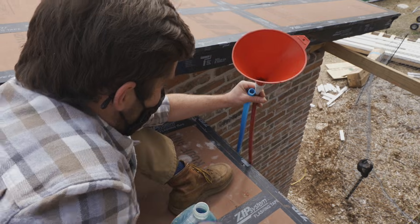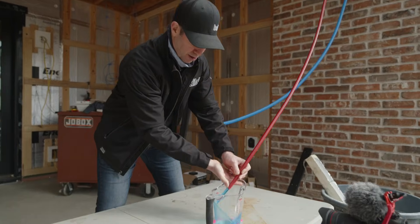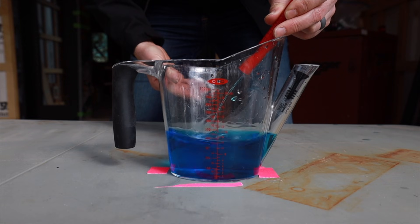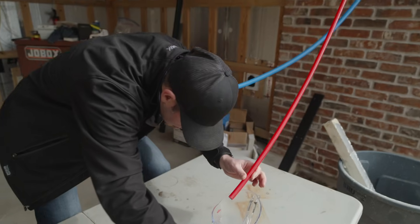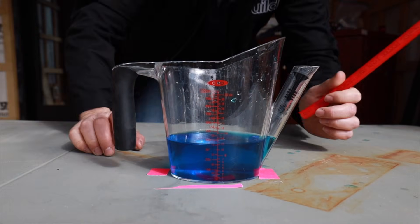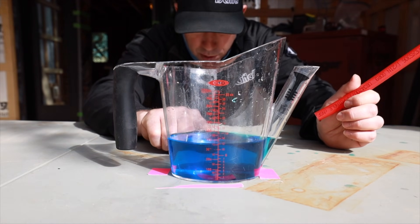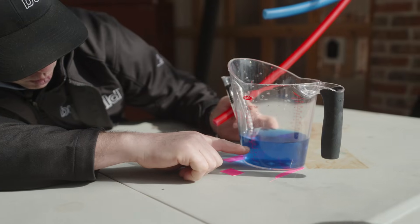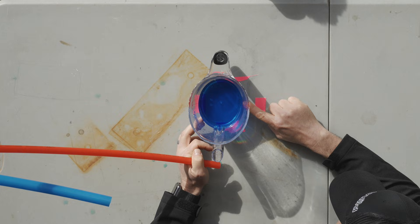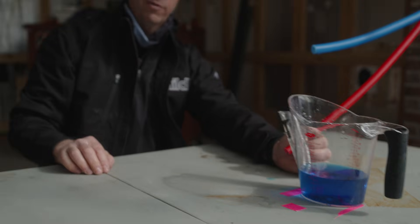I don't see any bubbles — it looks really full. We're full. One, two, three, go. What do we got? I'm on the wrong side, that's the ounces side. Looks to me like we are just shy of two cups — about one and two-thirds cups. There's one, there's one and a half. It's just shy of one and two-thirds — about a cup and a half of water in the half-inch pipe. Let's reset and see what the three-quarter pipe will hold.